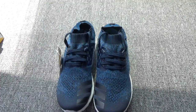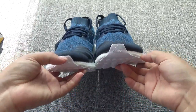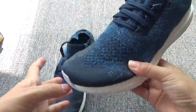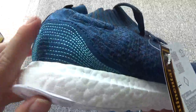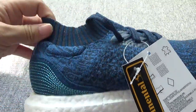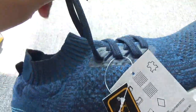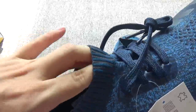Now let me show you these new shoes — the Ultra Boost Uncaged Pally. You can check the new color. I especially want to show this part, it's very beautiful and special. Very beautiful shoes. They are like socks, so they are very comfortable when you wear these shoes.